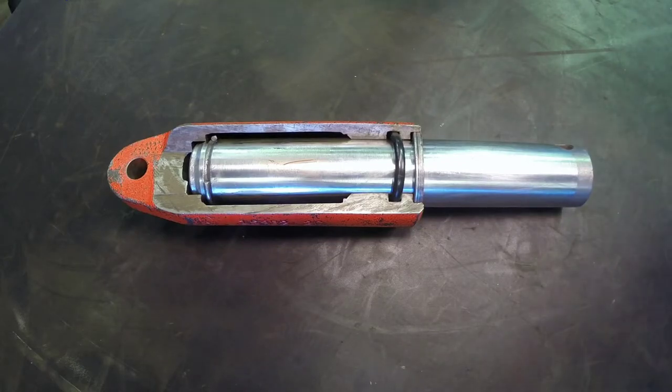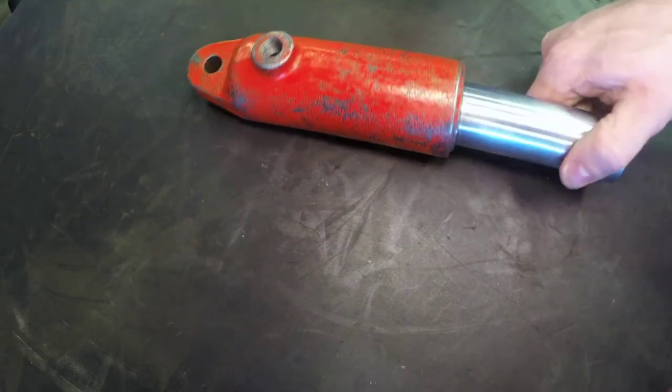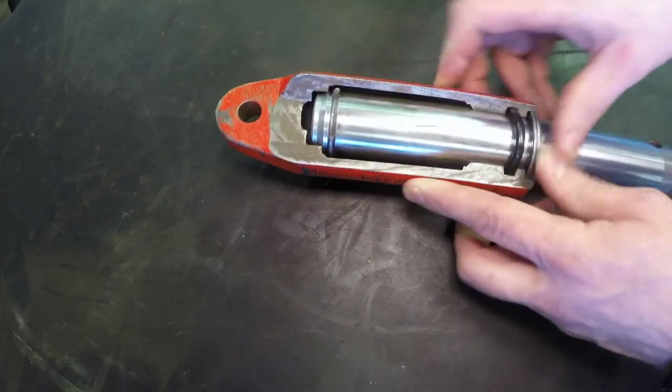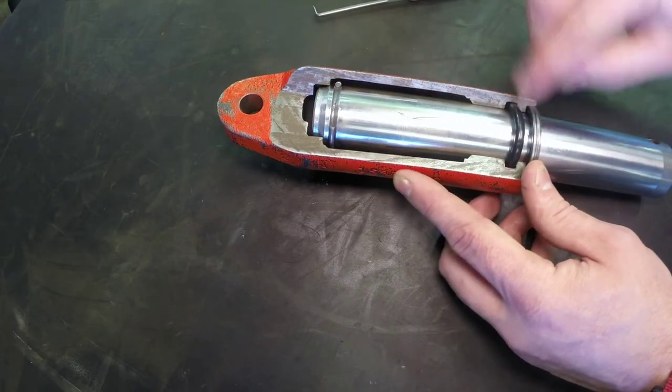Continuing our series on hydraulic actuators, let's take a look at a ram type cylinder. This is another example of a single acting cylinder — we know it's single acting because it only has one work port. We know it's a ram type cylinder because the rod itself is also the piston.